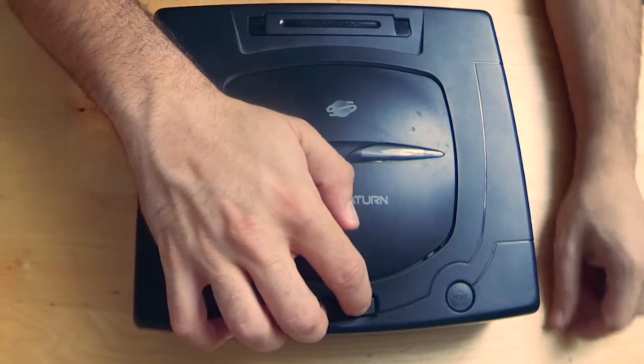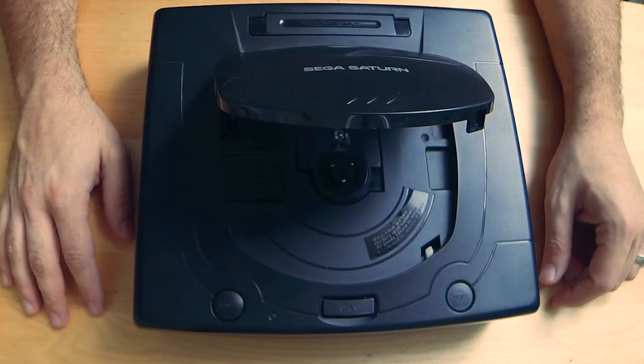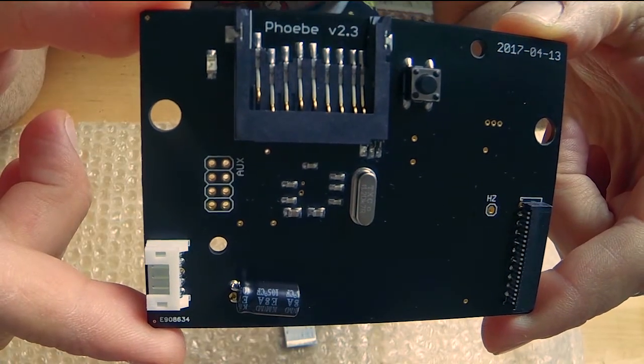Hey everyone, Greco Fabulous here, and in this video I'm going to show you how to replace the optical drive in your Type 2 Sega Saturn with a Phoebe ODE by Doonan.